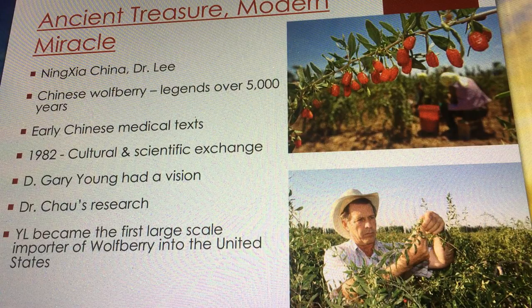It wasn't until 1982 that there was a first major connection made. A man named Cyrus McKell, former dean of the College of Science at Weber State University, had a big role in building a relationship with China — improving their technology and bringing some of their products to the U.S. There was a cultural and scientific exchange taking place between Dr. Cyrus in the U.S. and Dr. Chow in Beijing, and the Ningxia region of China really could benefit from selling their goji berries.